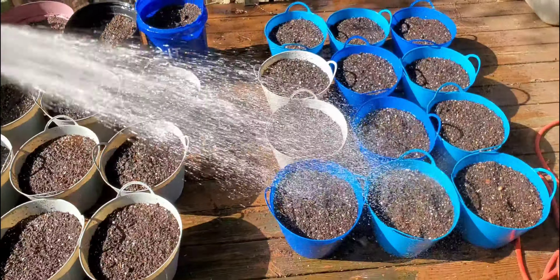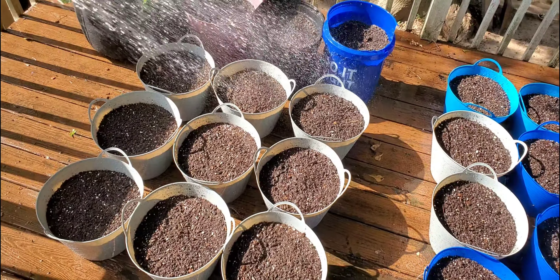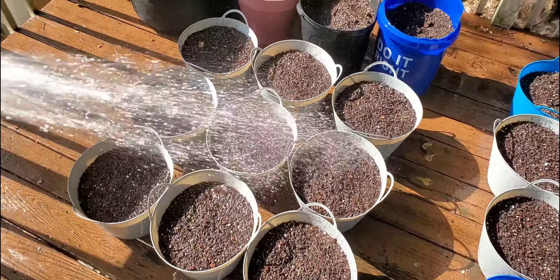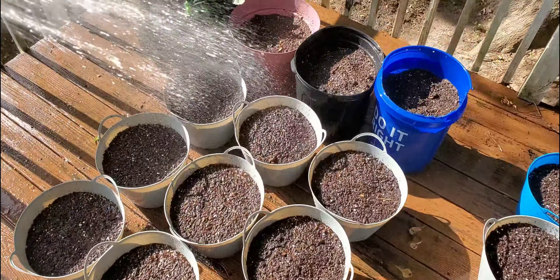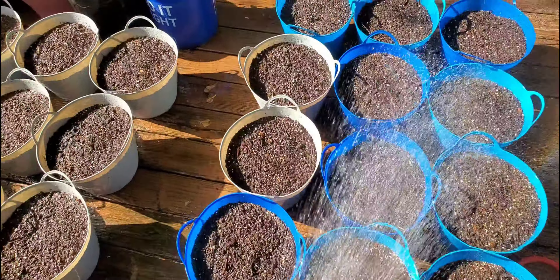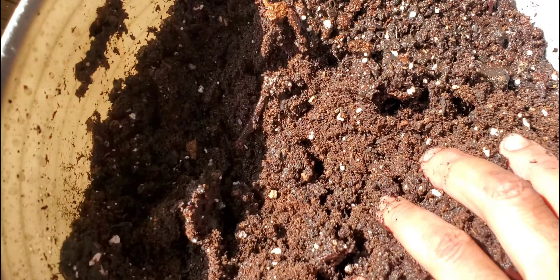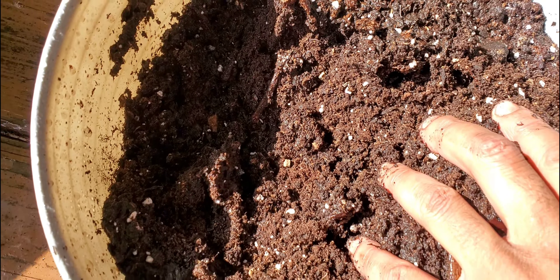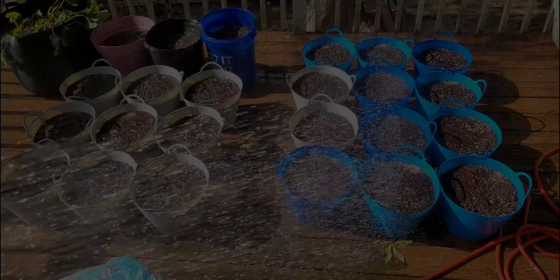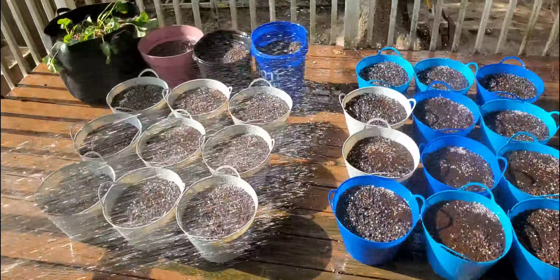Now when watering in your fresh soil, you want to make sure that you're watering deeply and letting it soak in for about 30 minutes. Then you want to come back over it again. You can even water it a third time if you like. Because even though this looks wet, it's actually still dry in the center. So you want to make sure you let it soak in and then come back and water it again. Now that I have everything watered in good, I'm going to let this sit for 30 minutes, then I'll come back and water it one more good time.